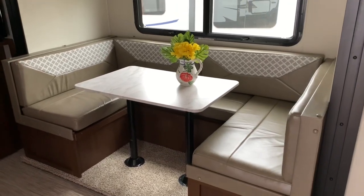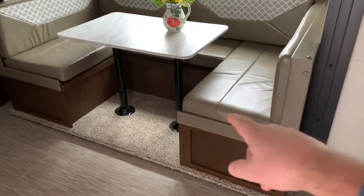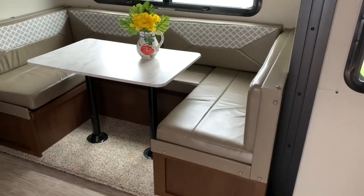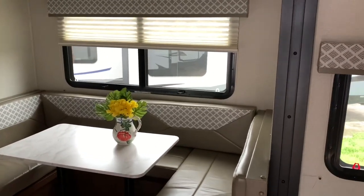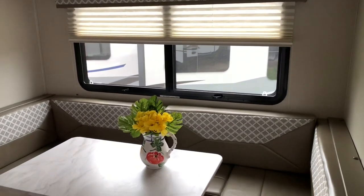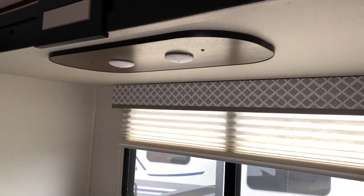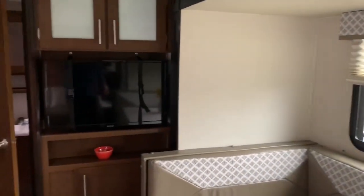I do like this dinette. I sat at the dinette — the only thing I was not crazy about was that little corner right there; I snagged my leg on that corner getting in. But other than that I did like the cushion of the dinette. It did seat well. I like how big that window is — gives you plenty of view especially if you're somewhere really nice and your view is not another camper outside the window. And they've got some lighting right over the dinette as well.